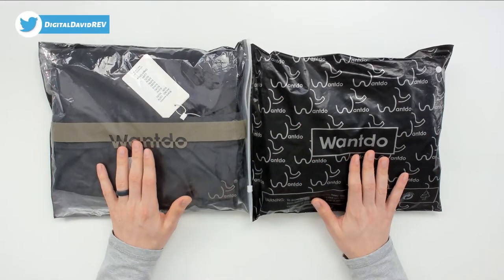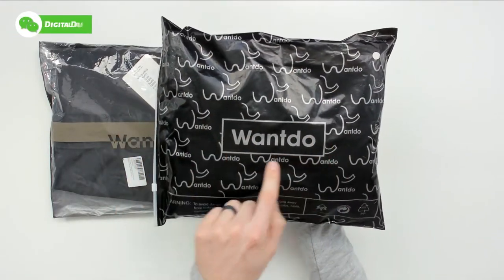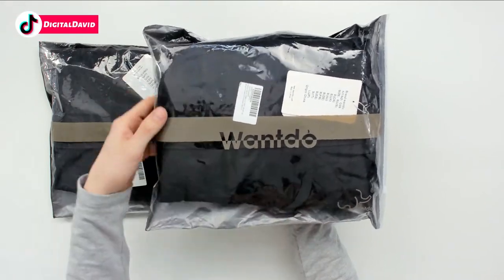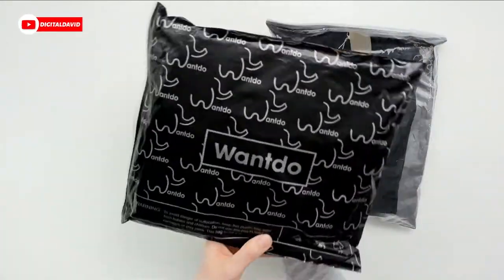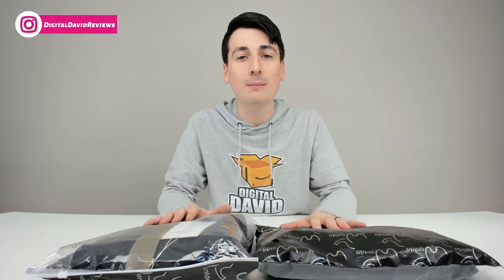You can see the nice retail packaging for the men's jackets. We have their logo and branding right here — it says Wantdo front and center. We can flip it around to reveal their logo and branding again. We have a nice transparent bag so we can actually see the jacket, and this jacket also has identical packaging. I really like the design of this bag — it's really creative and cool, it's just not your typical product packaging.